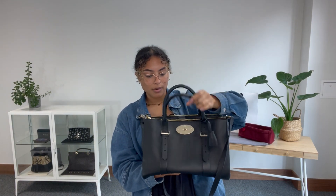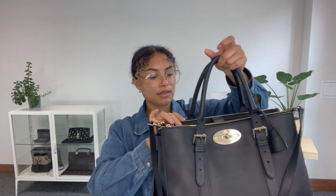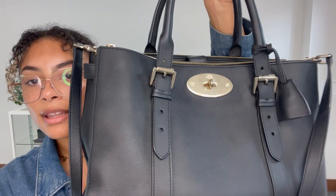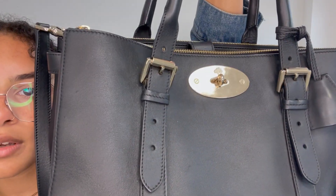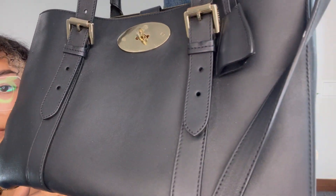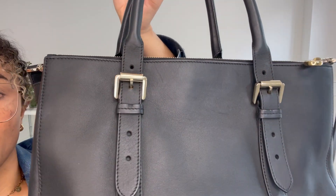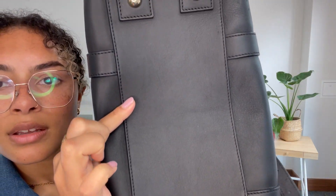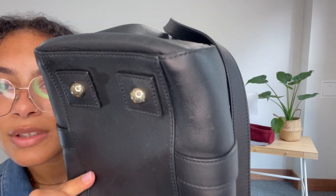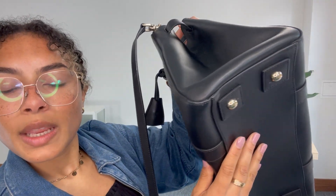I'll talk you through the condition. We've called the exterior condition good — it's beautiful, the shape is still really nice. But you can just see that it has had a life before, so there are just faint marks, small little signs of use over the bag. You can see just faint scratches, which you'll only be able to see in a certain light, especially because of its colour. Nothing major at all on the base either. The corners, as you can see, are in a really lovely condition — that's why I've called the exterior good condition.